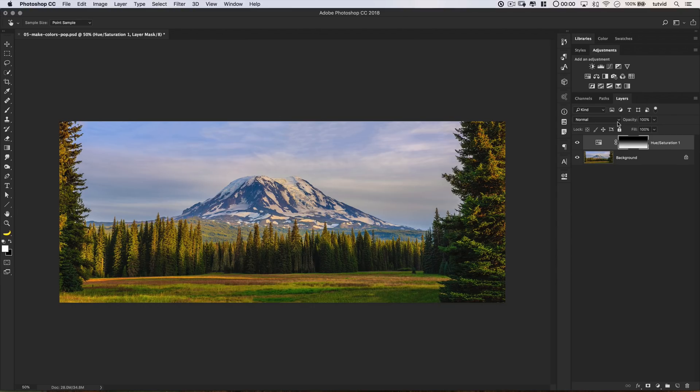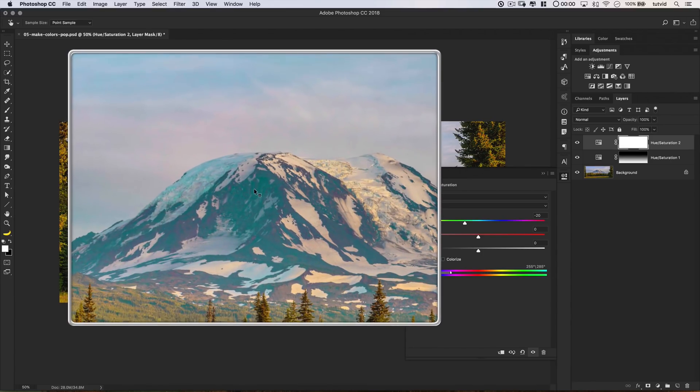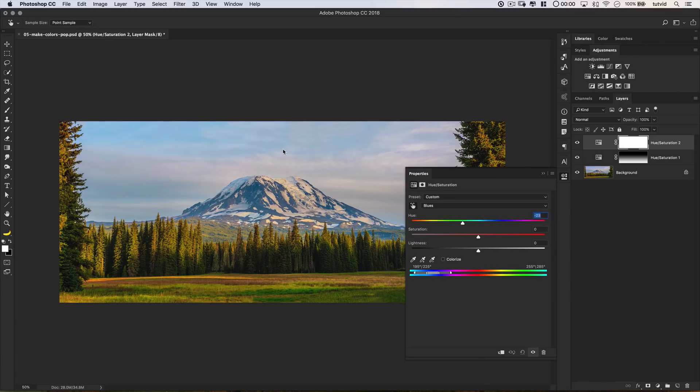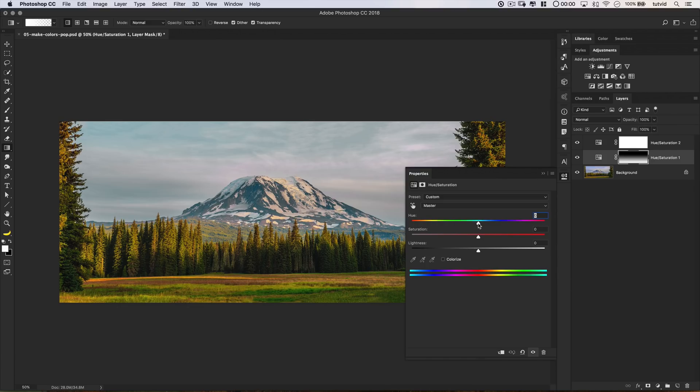Now I want to get rid of some of the strong blueness in the foreground. I'm going to add another Hue/Saturation adjustment layer. Using the targeted tool, I want to change this blue to more of a teal — hold down Command or Control and click and drag it toward the left, so I'm really targeting specifically the side of the mountain. I'll Command or Control click up in the sky as well to reduce that blue. Going back to the original Hue/Saturation layer, I want to make these greens a little bit more aqua colored — slide those over to the right, desaturate them a little more, and brighten them ever so slightly.